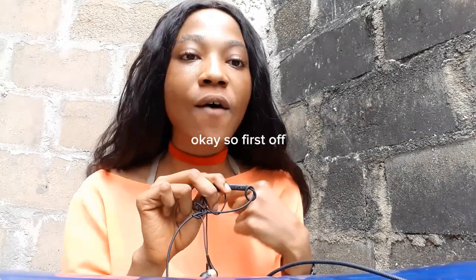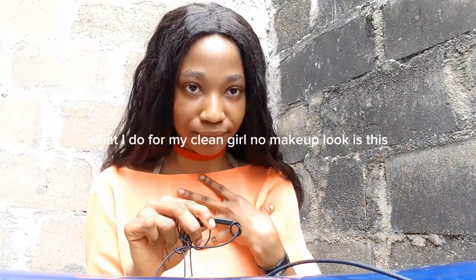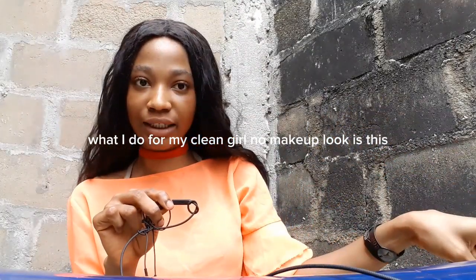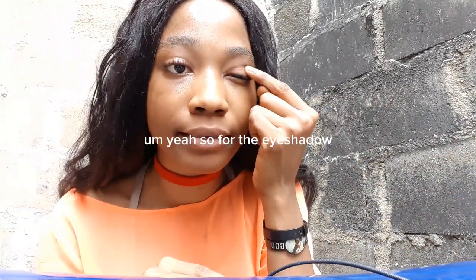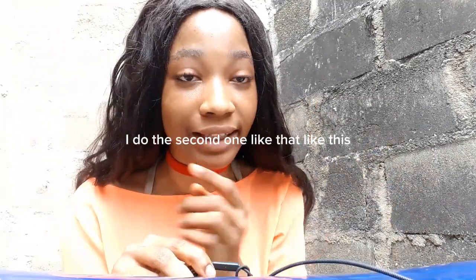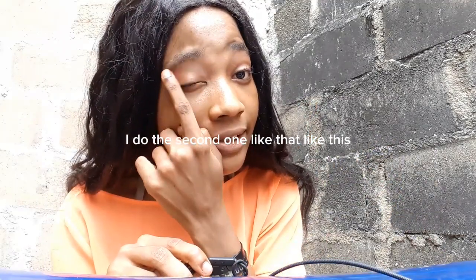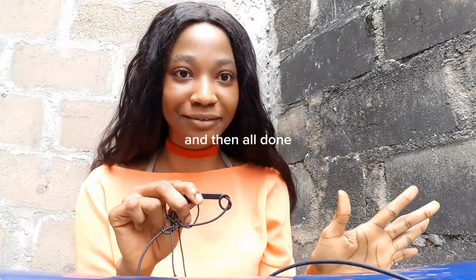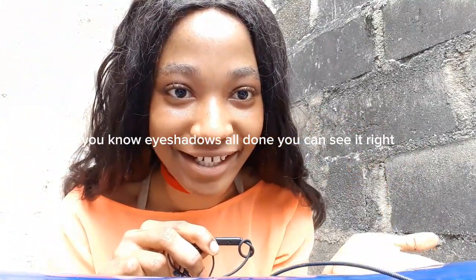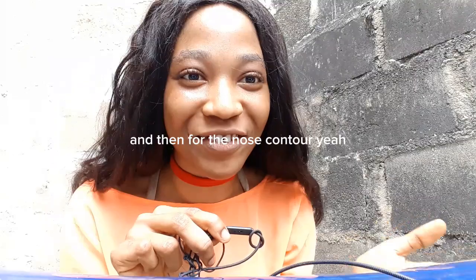So for my clean girl no makeup look, for the eyeshadow this is what I'm doing — I do it like this and then all done. You can see it, right?